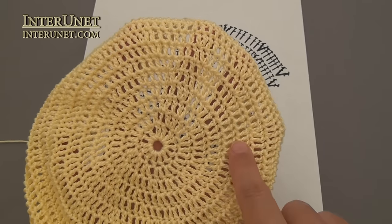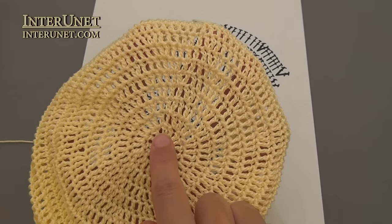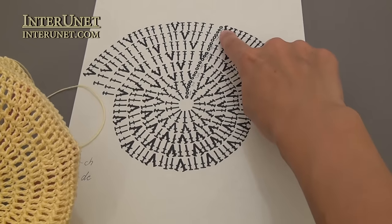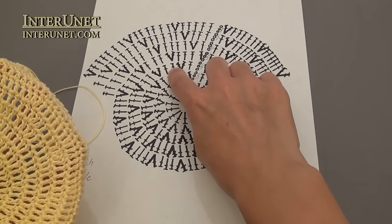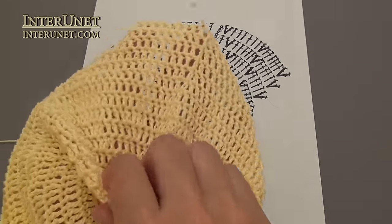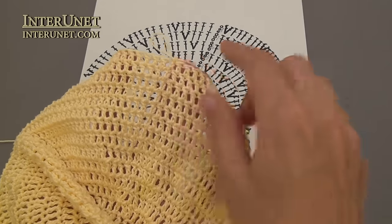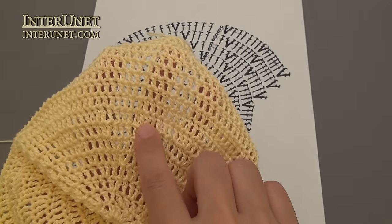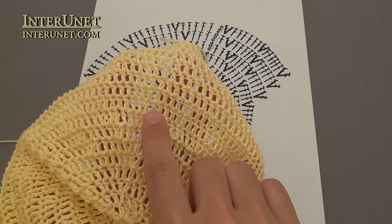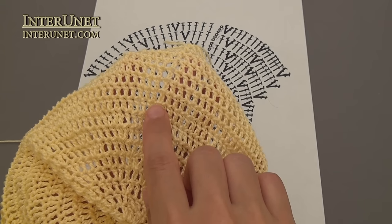That's what you should have so far. I've worked the first eight rounds — one through eight. I worked double crochet stitches to the end. At the beginning of each round I made three chains to pick up a height, and at the end of each round I worked a slip stitch into the third chain.